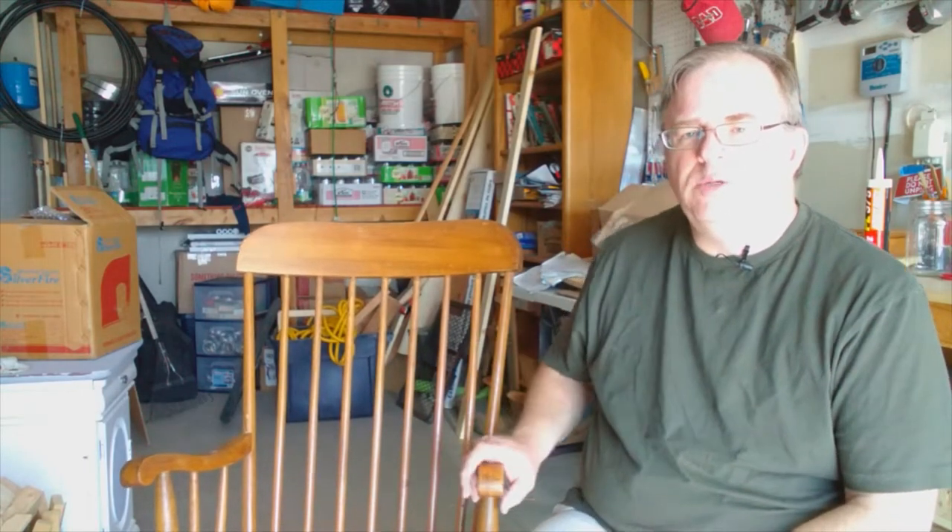I've been asked to repair this wooden chair, this rocking chair. It's got a loose arm. So I'm going to take a look at it and figure out what we can do.